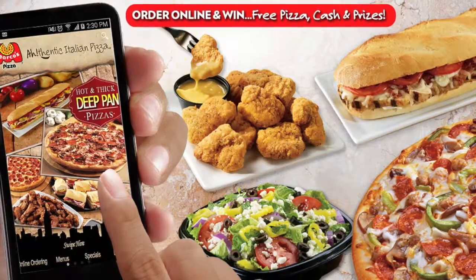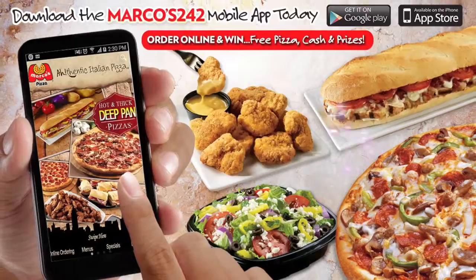Hey there! Placing your order at Marcos just got easier. Using the Marcos 242 app, you can now place your order online without using your minutes.